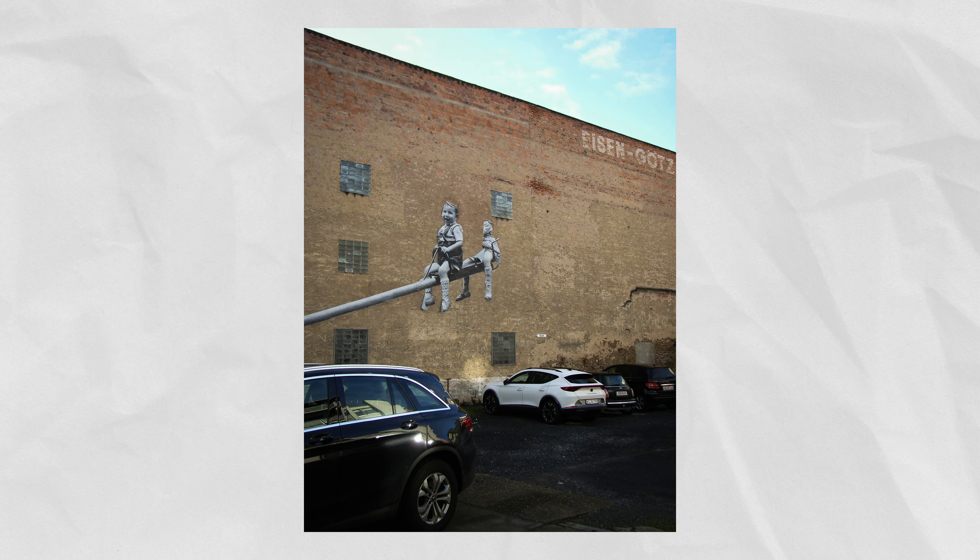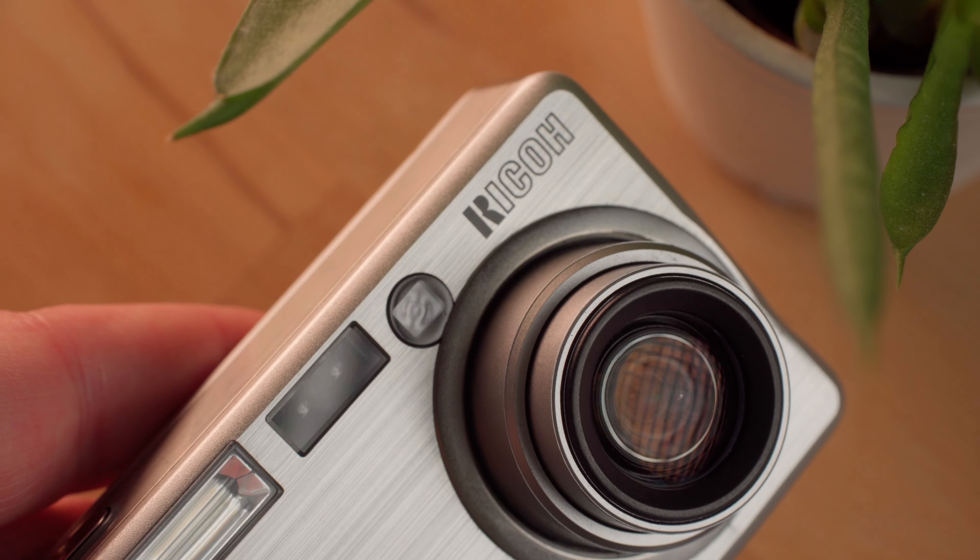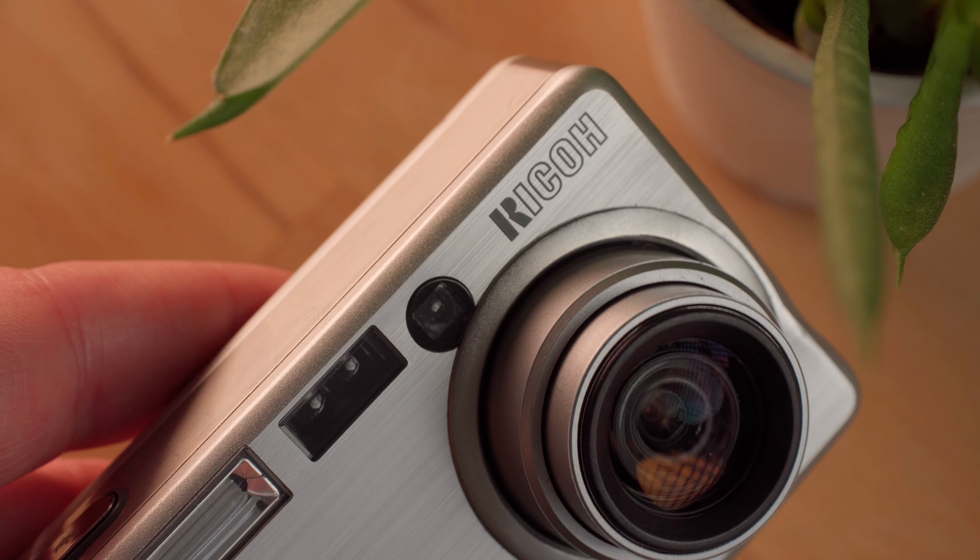To sum it up in one sentence, the Ricoh Caplio R1 has character. It is always kind of surprising to see what a camera that old can actually do. If you, your parents, or your friends have an old digicam around, don't get rid of it — take your time and take it out for a spin. If you want to see more photos from the Ricoh Caplio R1 and a few other digicams, make sure to watch this video on the end screen. That is it for today, thank you so much for watching, and I will see you in the next video.